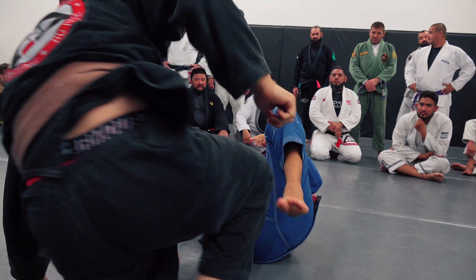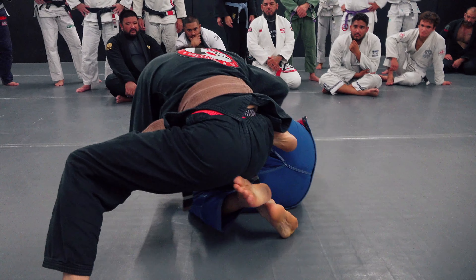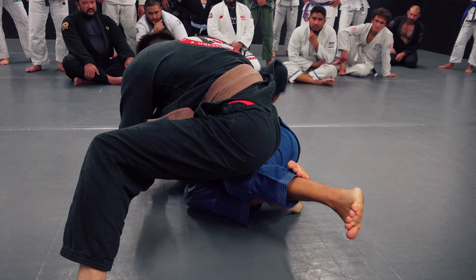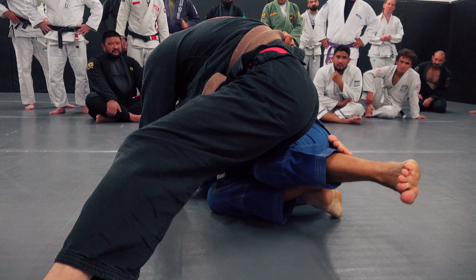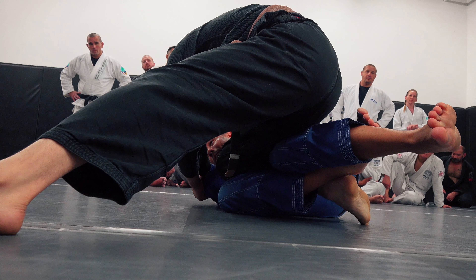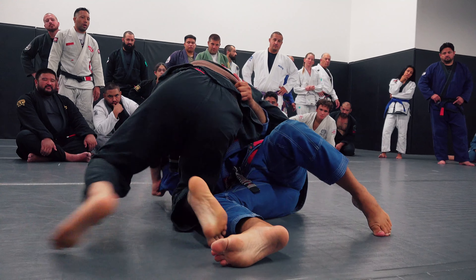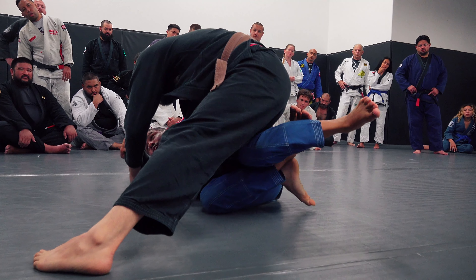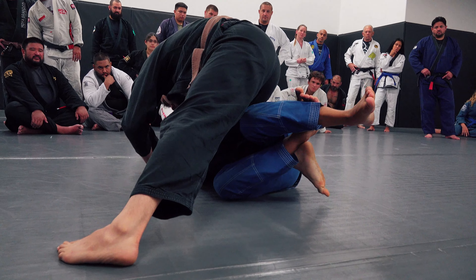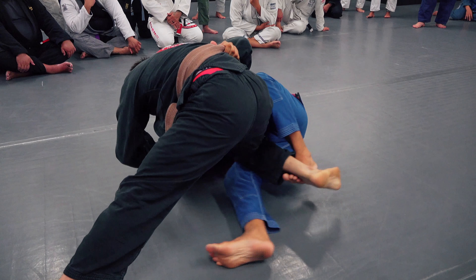I'm going to do it one more time. He's coming — push, stop the slide, proceed. Stop his pass. I go under, grab the belt with my right hand, sleeve — he grabs me, I grab him. I stop him from sliding and passing. If you leave it open, he passes. Shut him down. Kick a little bit high, push your feet, raise. There you go — now on top. Baby butterfly hooks, right there.